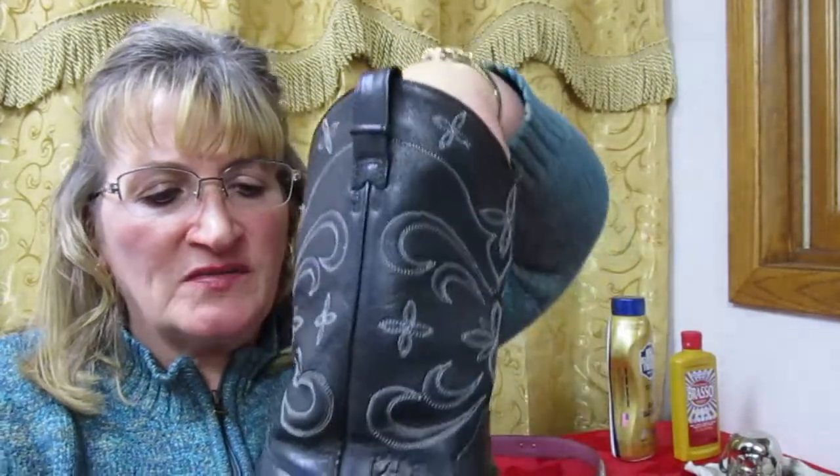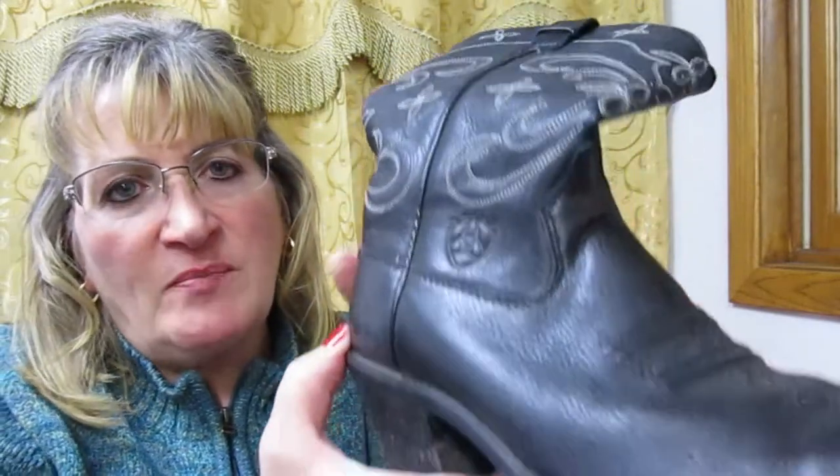The next thing I'm going to work on is this beautiful pair of black Ariat boots. They're in really good shape overall. You can see there's some scuffs on the toes.